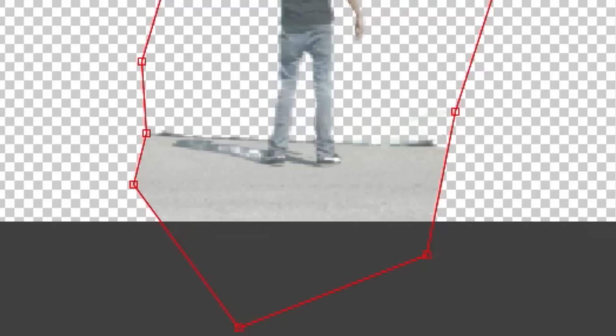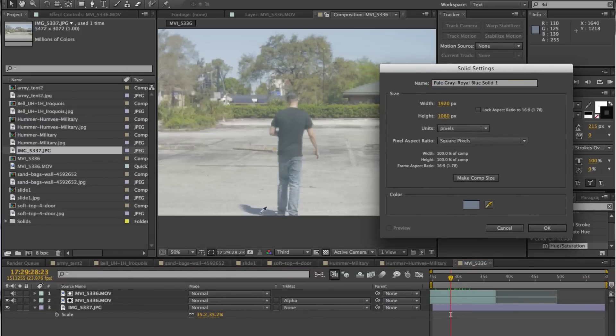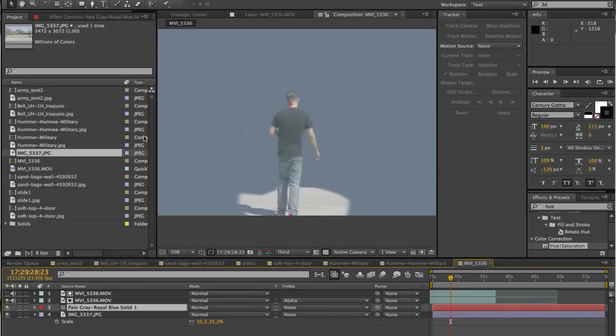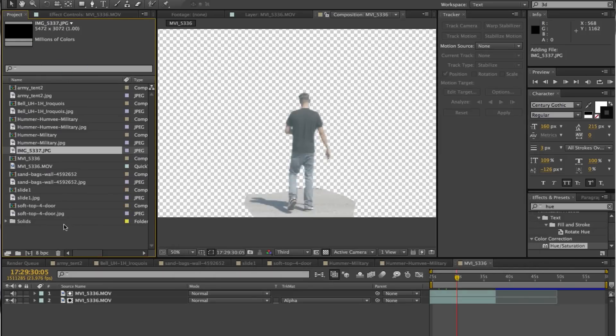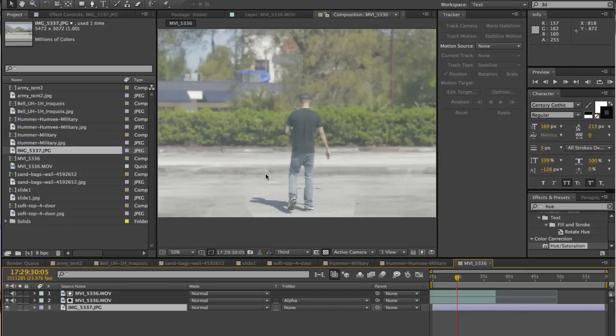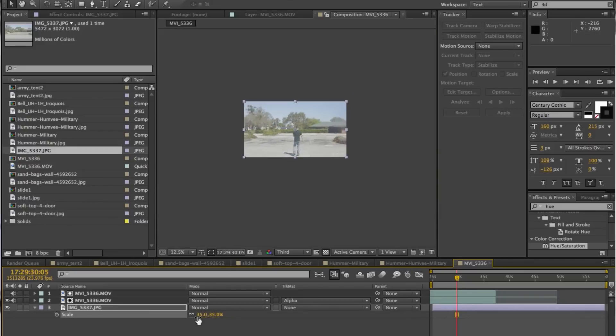There's a simple fix for that. I created a new solid, picked the color of the shadow, made a mask, and put it below that layer so it covers up those holes. Whenever it sees through, it sees that solid that's the same color as the shadow, so that just fixes it all. Next, I imported a clean plate — I took a picture so it's obviously going to be much bigger in resolution. I just scaled it down and you can see it's matching really, really well.